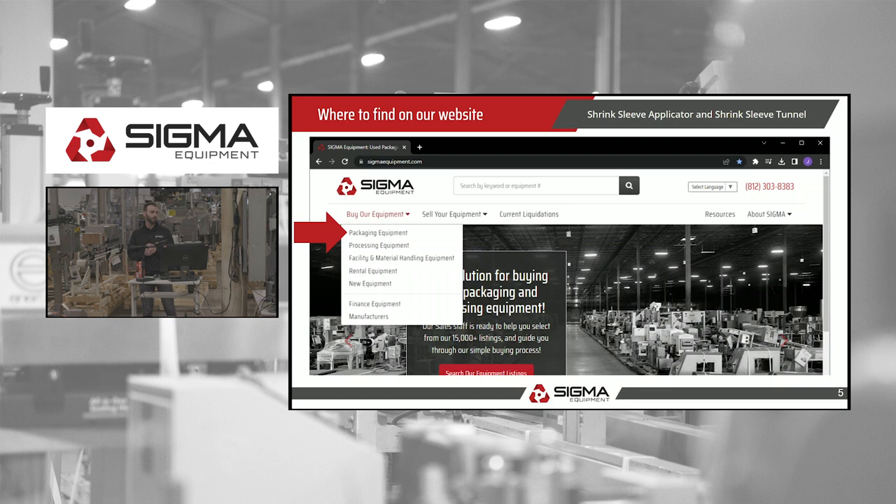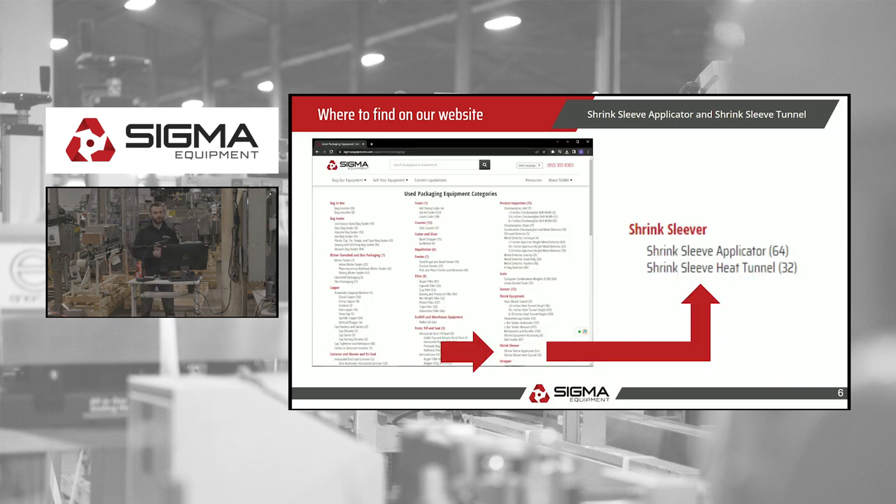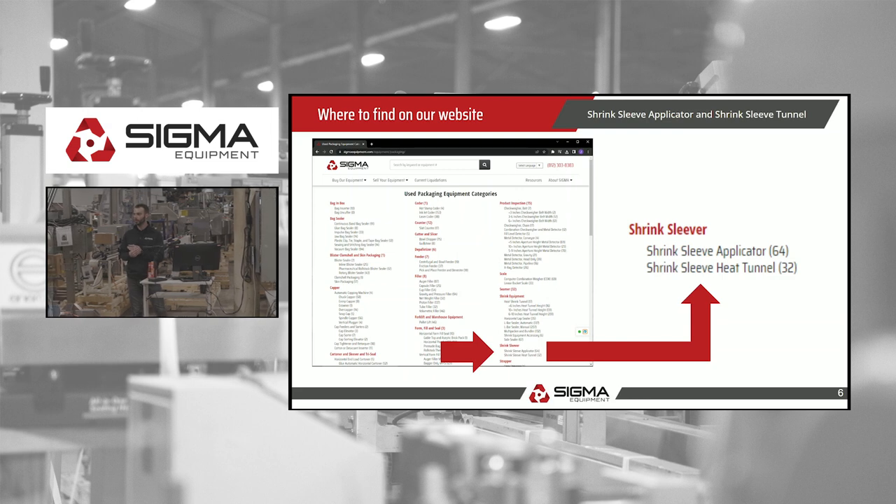Where to find it on our website: hover over 'Buy Our Equipment,' go down to packaging equipment, and we have it in two separate categories — the applicator as well as the heat tunnel. Sometimes a customer needs both, sometimes they just need one or the other.